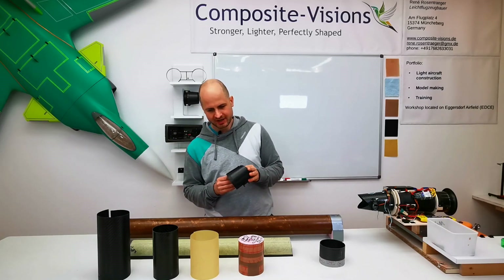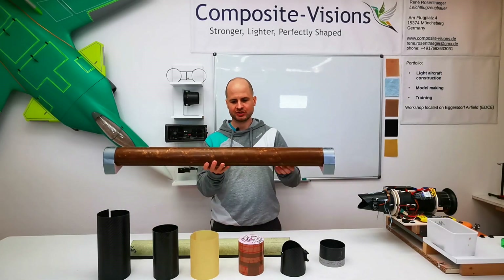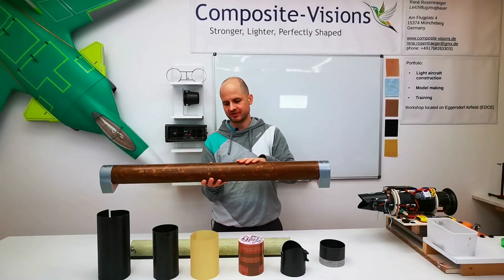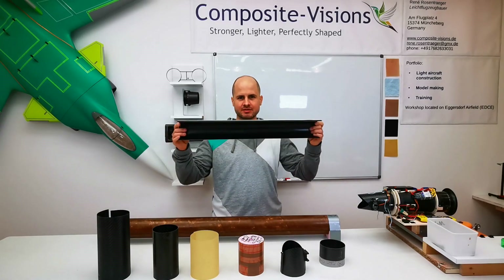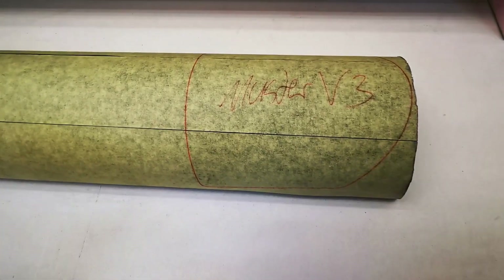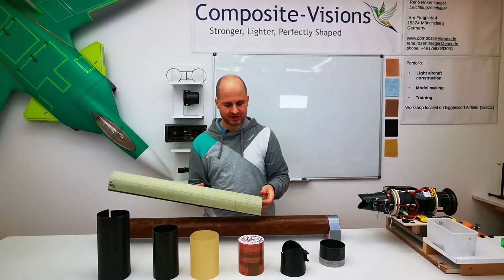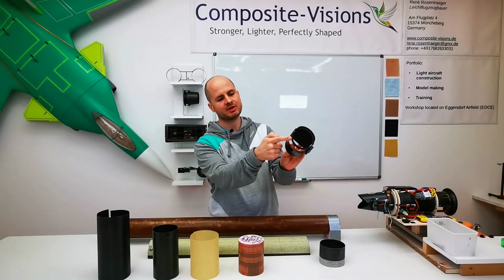I always start with something like this — a paper tube which I cover with resin and make smooth and shiny. It is waxed and PVA-coated, and from this I laminate the big shell part. From this carbon part you can see here — this is the pattern of one thrust reverser shell — it will be cut out with a diamond grinder, and then we have our shells.